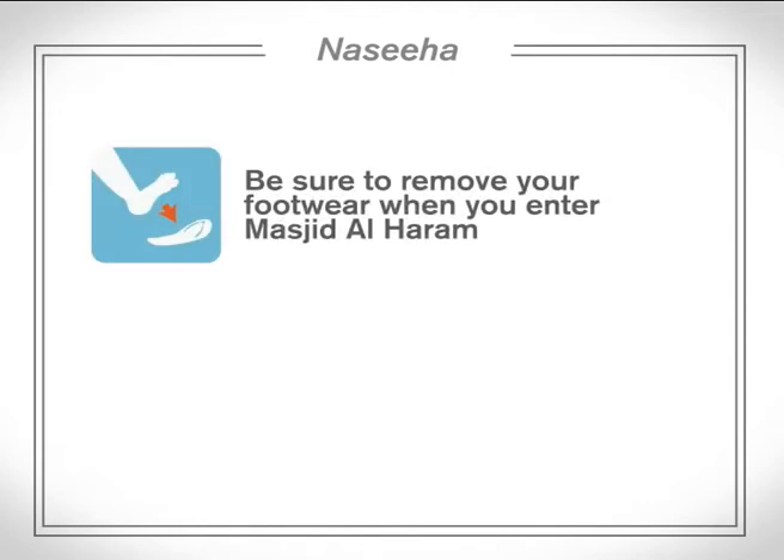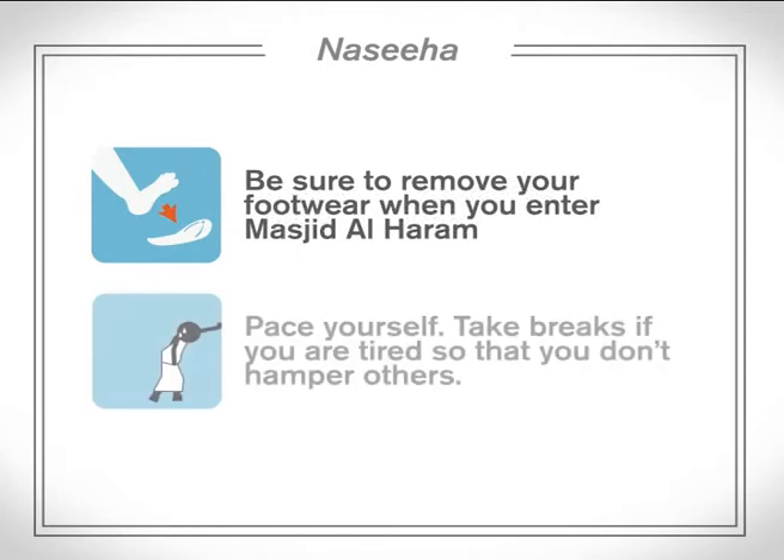When you enter the Masjid al-Haram, you are asked to remove your footwear. Sa'i is done inside the Masjid al-Haram. As Sa'i is performed after the tawaf, you may find the rites exhausting. Remember to pace yourself, take a break when you're tired, and to respect others.